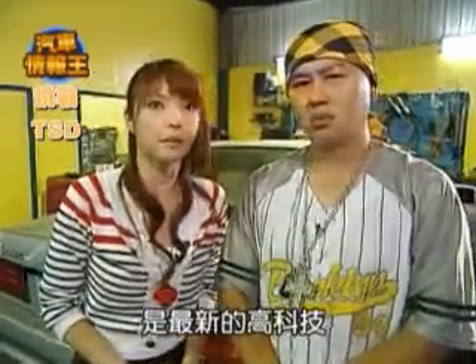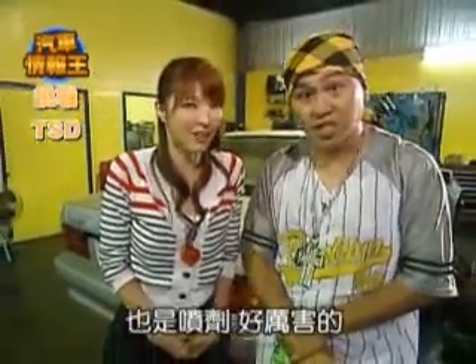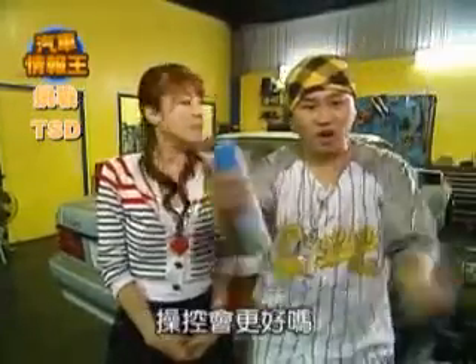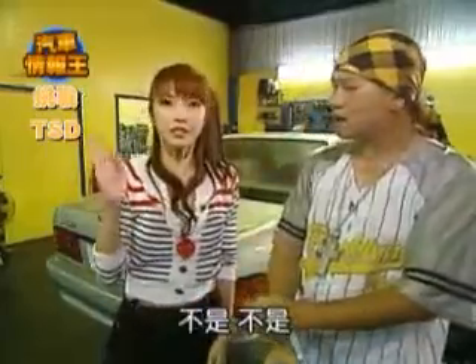對，彈化棚是什麼東西？是最新的HIGH TECH噴機，超厲害的。噴在哪裡？噴在輪胎爬得更快，還是噴在方向盤穿過得更好嗎？不是啦。